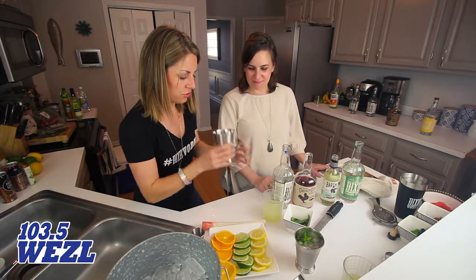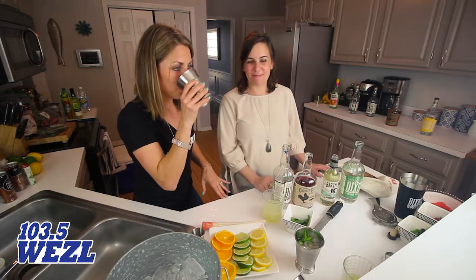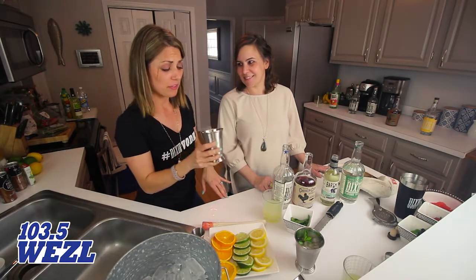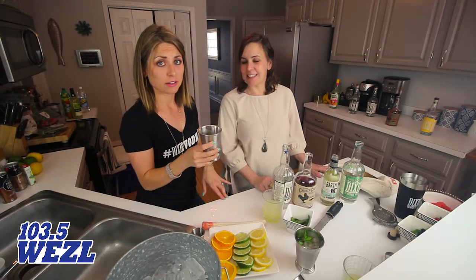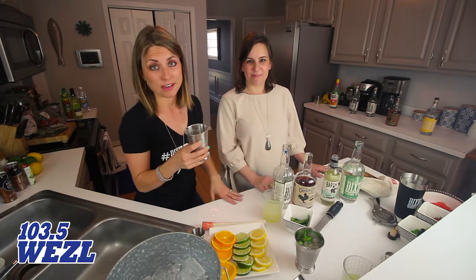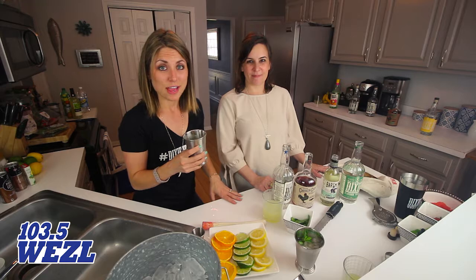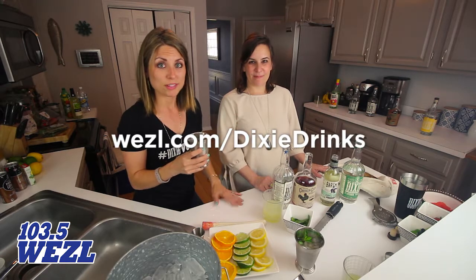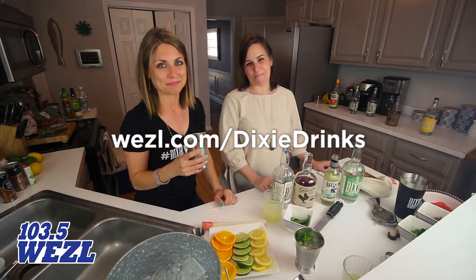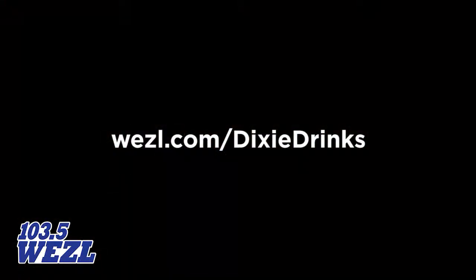Let's check it out — the Dixie Julep. It's hard to honestly pick a favorite, but that's really, really good. The Dixie Julep. Sarah will show you how to make all these drinks at wezl.com/dixiedrinks. Dixie Julep — take a look at all the recipes we have on the page, you're going to love it. 103.5 The Weasel.